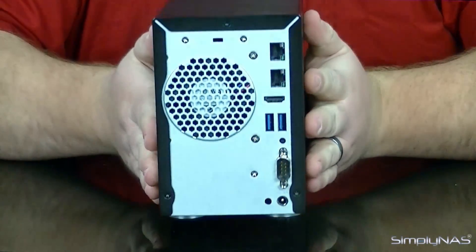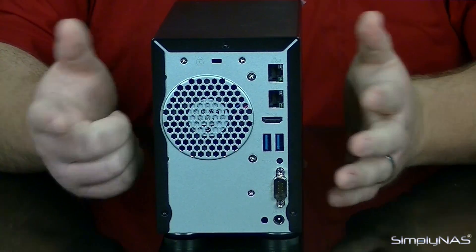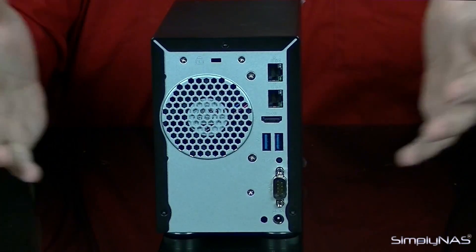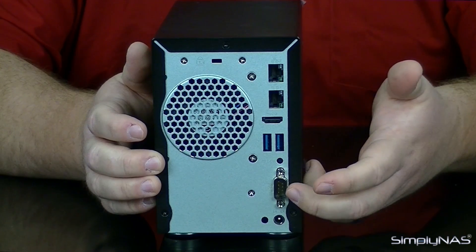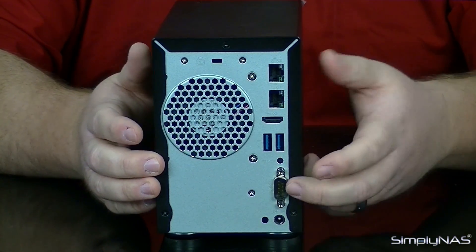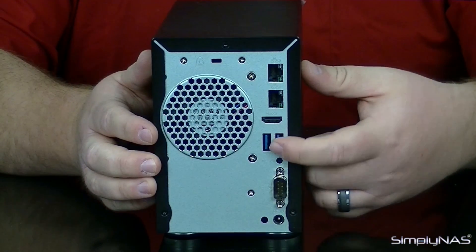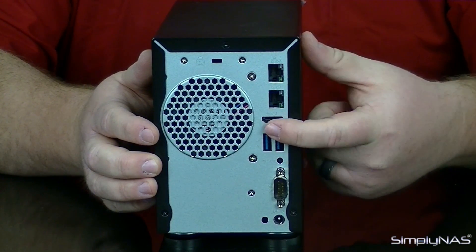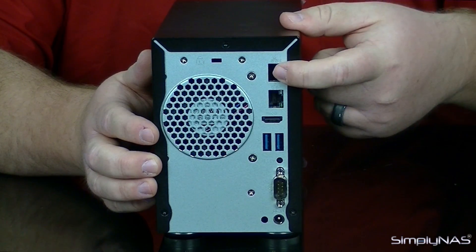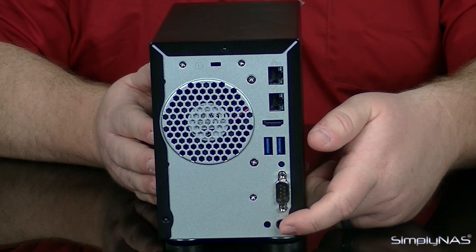On the back of the device, the first thing you'll notice is the cooling fan — a little bigger than some of them, but not quite as big as a large industrial unit. At the very bottom, you'll have a communication port typically used for debugging and for repair and service technicians. Then you'll have your USB ports and a USB 3 port, an HDMI port, and your two ethernet connections. At the very bottom is the port for the external power supply.